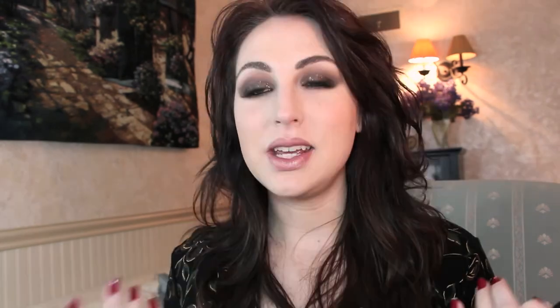Grab a lipstick — this is Dolce Caramello number 27 by Milani, available at the drugstore — a frosty gold-pink nude color. It gives you just enough color to look finished. And there's the makeup done — it works great with this pattern too!